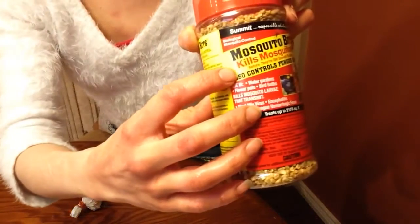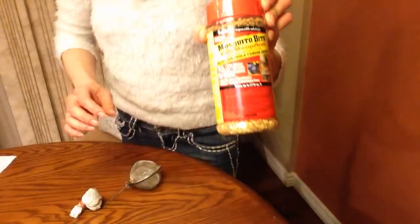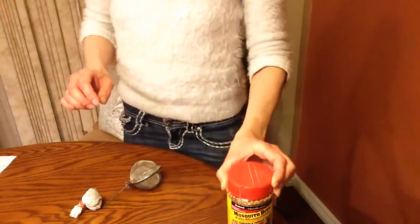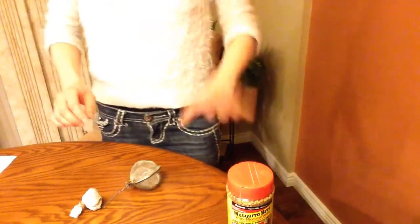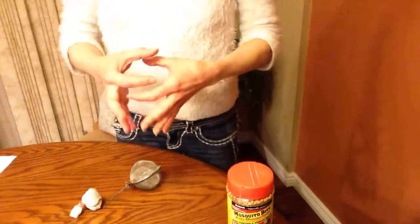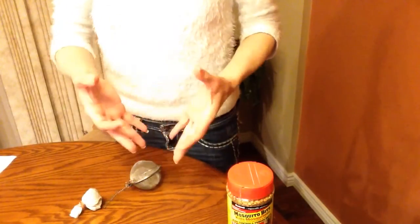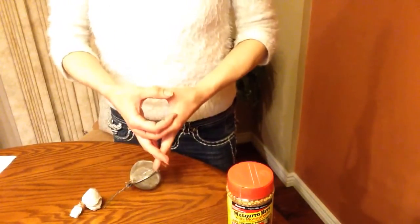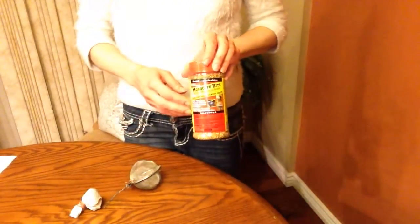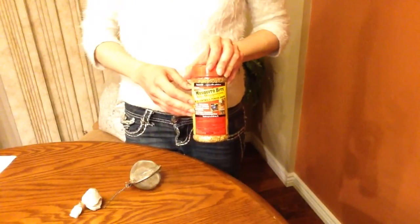It says right here it kills mosquitoes and also controls fungus gnats. Previously I was using mosquito dunks — I have another video about that. They're little donut-shaped compressed discs that you put in your water and it works the same way. They both use the same active ingredient, which is Bacillus thuringiensis israelensis.